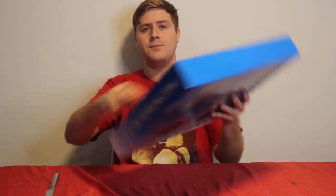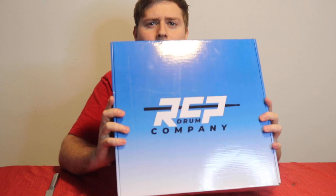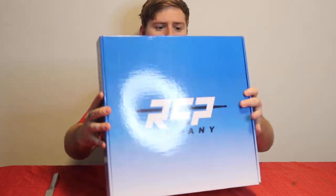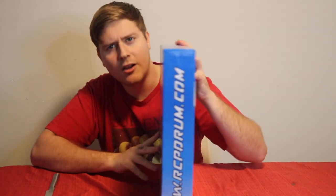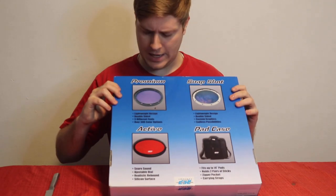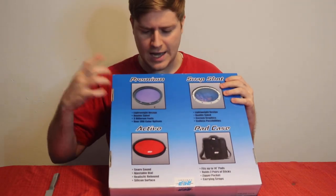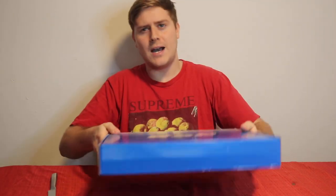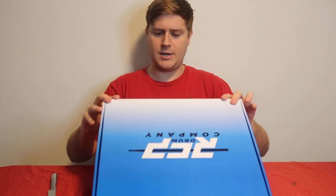Here's the box that it came in. You see it has a nice blue-white gradient — I don't know if it's because I ordered the blue pad, but yeah. It has their website, RCP Drum, on the side. And on the back you see all their different products: the Premium, Snapshot, Active Snare, and Pad Case. Really great design on the box.